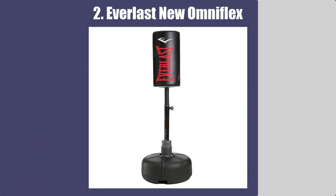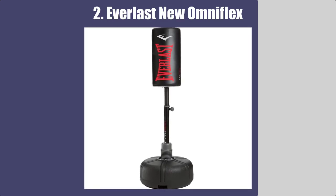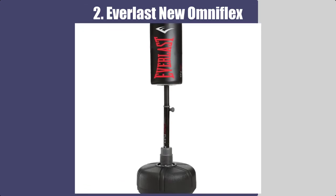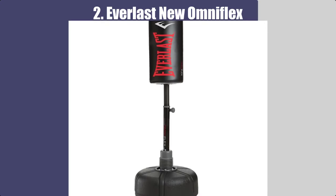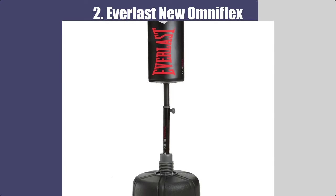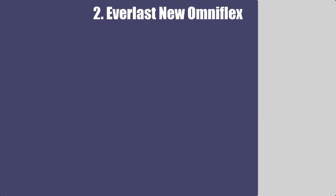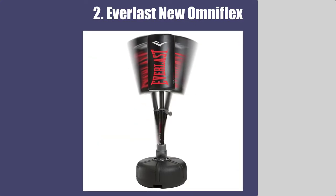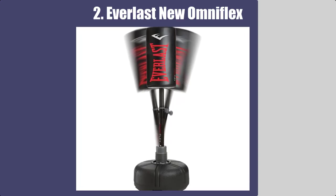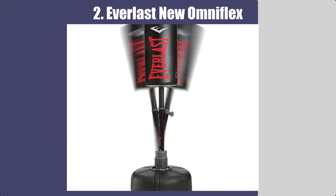Number 2: Everlast New OmniFlex Freestanding Heavy Bag. The option next on our list is a bag and stand combo. The low-profile base design is such that you can use it for kicks and punches as well. You can fill it with water, and the total weight of the combo is 130 pounds once filled. With the help of foam construction, the shock absorption is on the higher side, which helps you use this bag for more time. The base will remain stable in its place, and it comes with a knob to adjust the height as per your comfort. When looking for a combo with a stable base, this one is a reliable option.